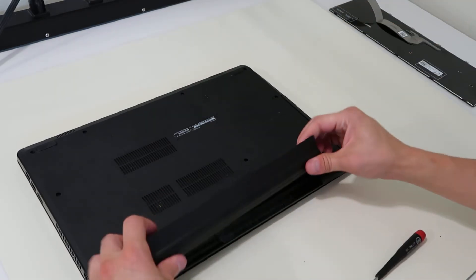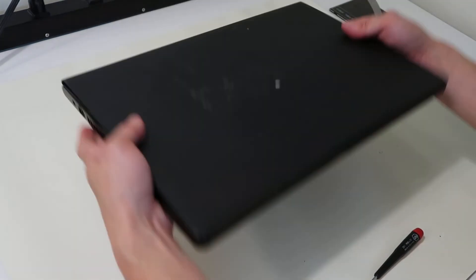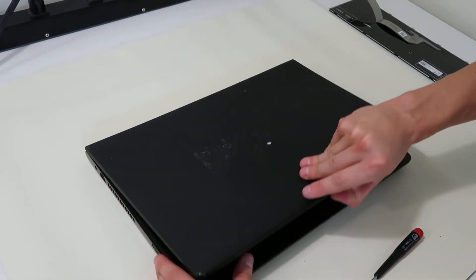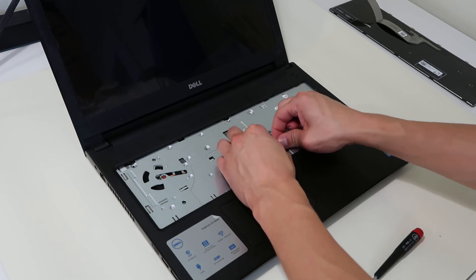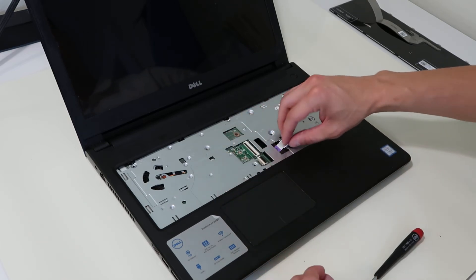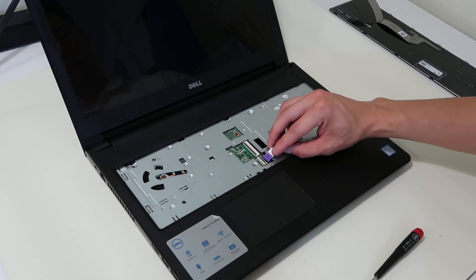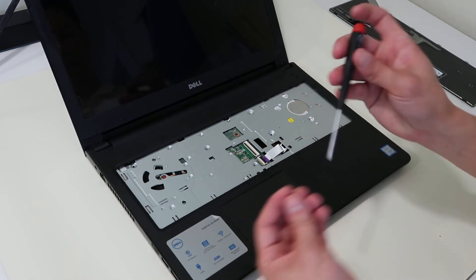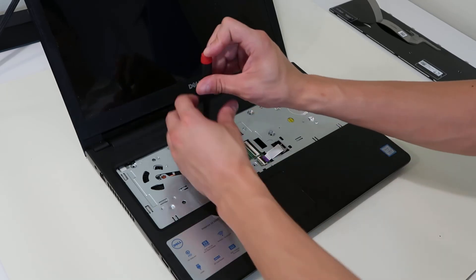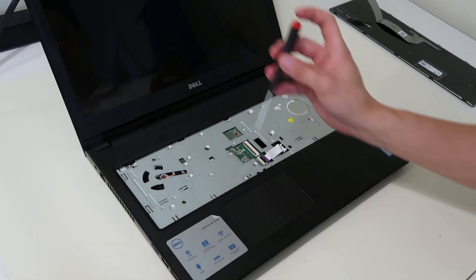The battery can go back in now. Flip it over and get the keyboard back in. There's our ribbon cable, so I'll fish that out. We'll put that in the port — pop that little plastic thing up, push it down — and then we'll replace the three screws that hold this part down.